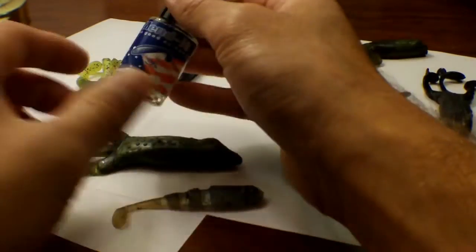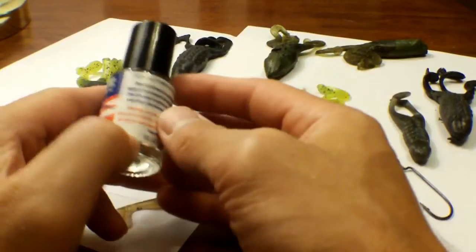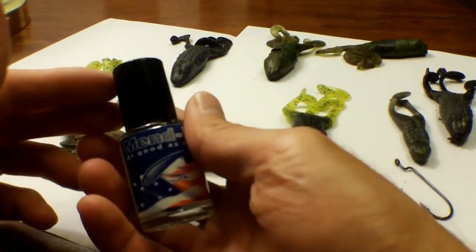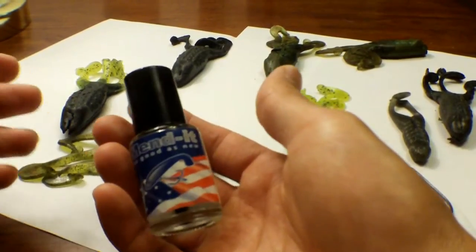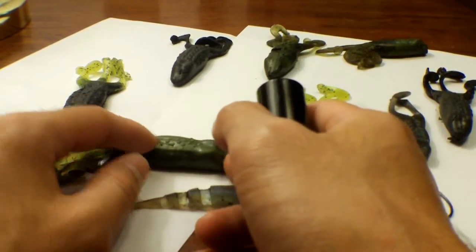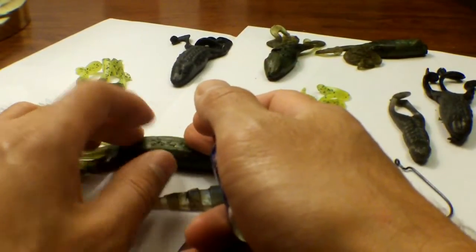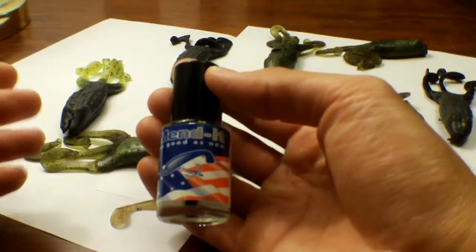Hey, what's up guys? Today I've got a little product here called Mendit — Mendit, as good as new. Mendit.com or mend-it.com. It's basically supposed to be a sort of glue to help melt your plastics back together. Now I know some people like to use super glue to get your plastics that are ripped up attached back together. I've tried that before. The problem is it hardens up and makes the plastic really friable, breakable. It doesn't really work as well as I'd like. So I heard good things about Mendit and I'm going to give it a shot today.